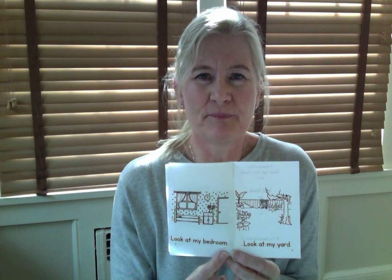Now page number five. I'll go first: Look at my bedroom. Together: Look at my bedroom. Very good. Last page. I'll go first: Look at my yard. Together: Look at my yard. Very good.